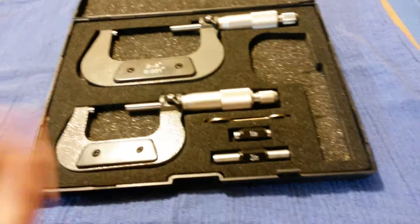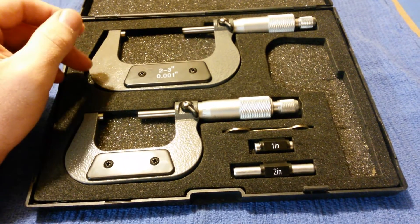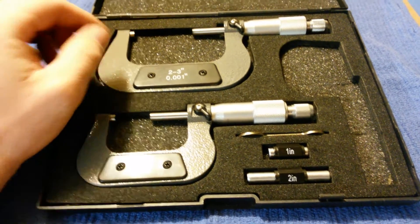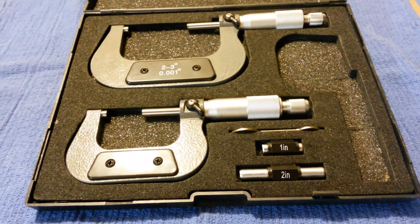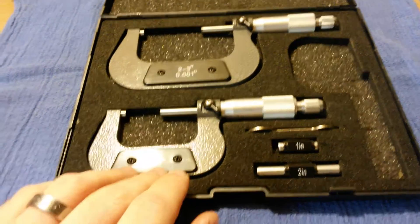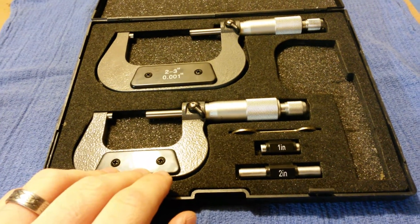But for what I need in building engines and things like that, these are going to work great. Their specification as sold says they are accurate down to one thousandths. As with my torque wrench calibration video, anytime you have any kind of specialized tool that has a calibration on it, check it.